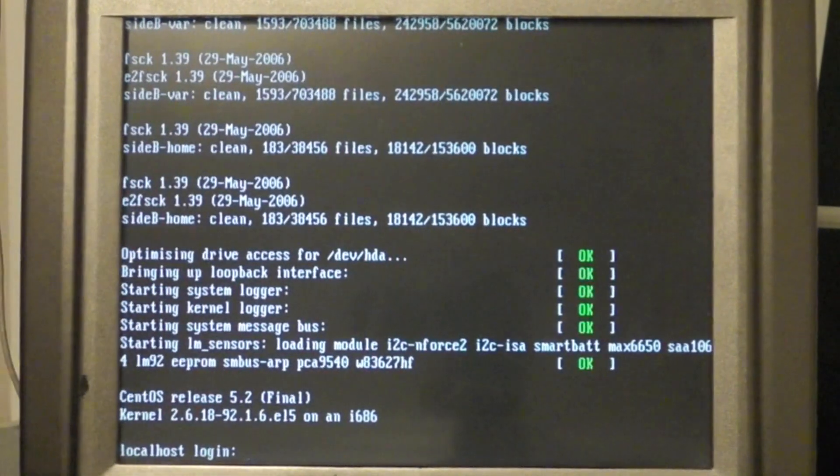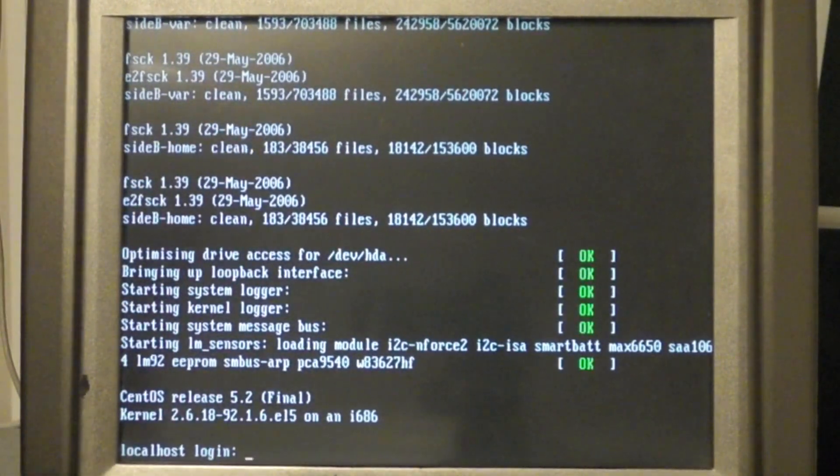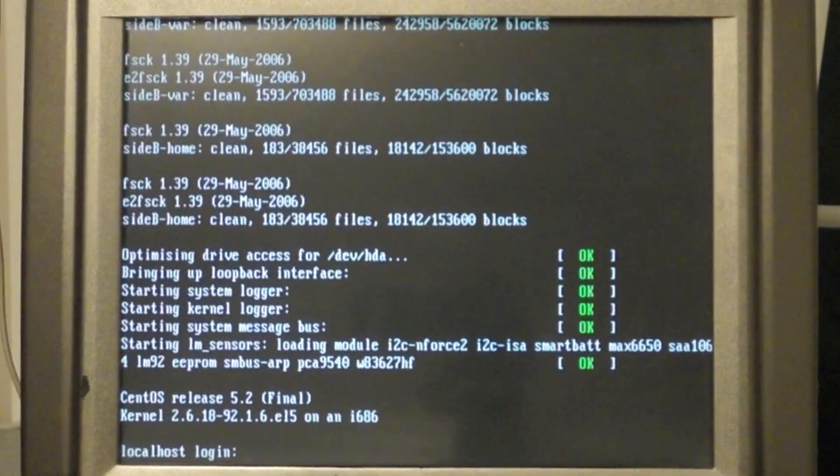So, now we are going to hook this thing up to the network. Obviously, you have to first plug it into the network. There is a network jack in the back here. Plug it in. And then we have to configure it to be on the network.